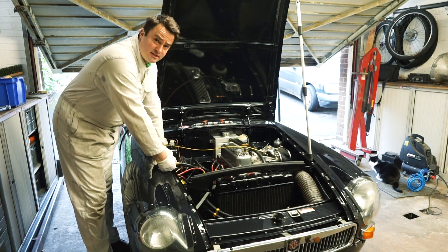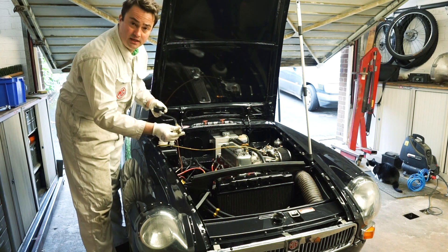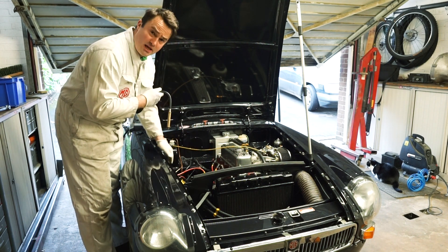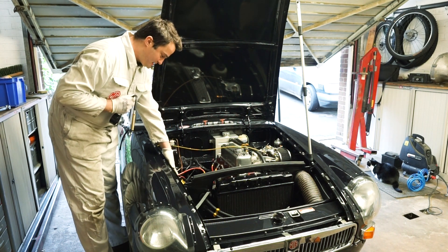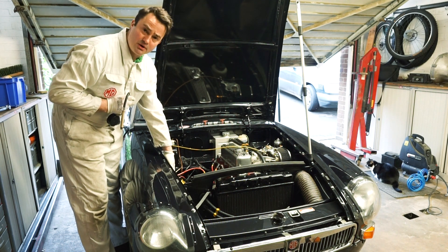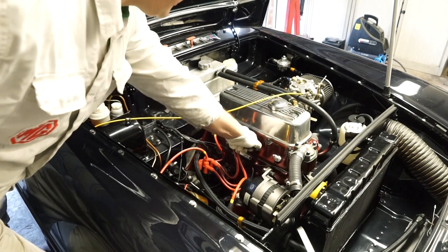In order to run the test, what we need to do is remove the spark plugs and then we fit the threaded parts of the gauge into the spark plug hole. I'm going to take all four out - it just means the engine turns over a bit easier. I'll also disconnect the electronic ignition on this car to stop the coil getting warm while we're cranking over.